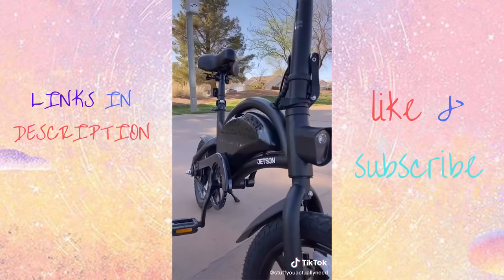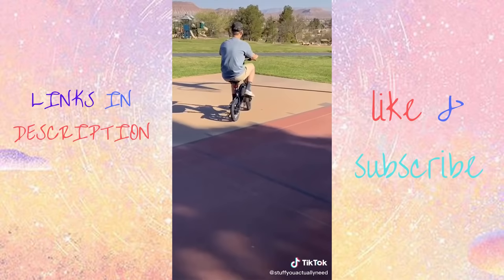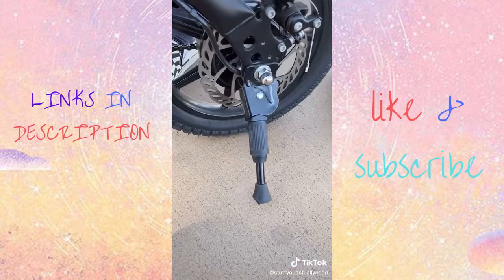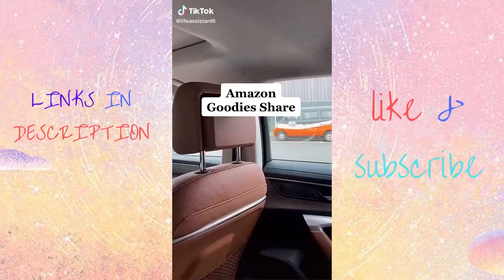This is my Jetson e-bike — literally the bike of the future. It has an electric motor that lasts up to 30 miles, and with the throttle and pedal assist you can get up to 15 miles an hour. It's strong enough for grass or pulling trailers, it folds up, has a handle for easy carrying, and my favorite part is the kickstand because it's so cute.